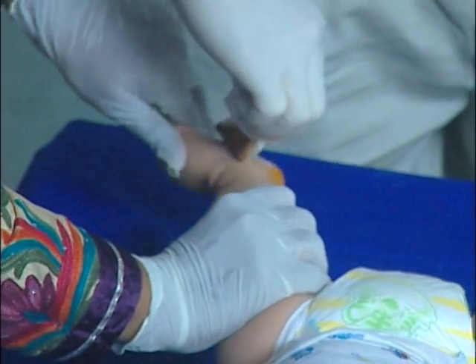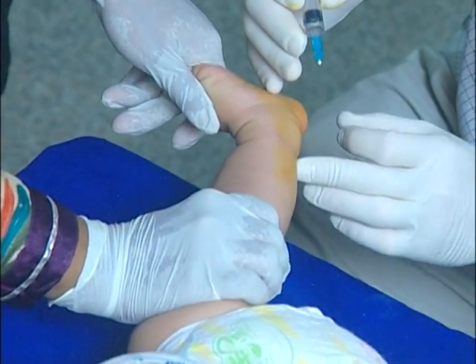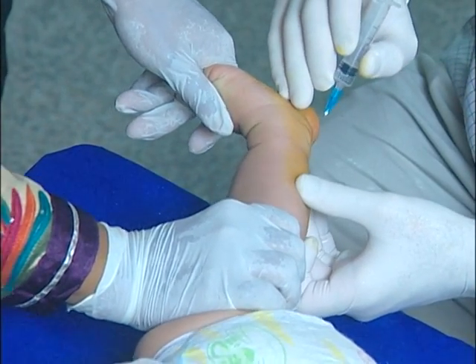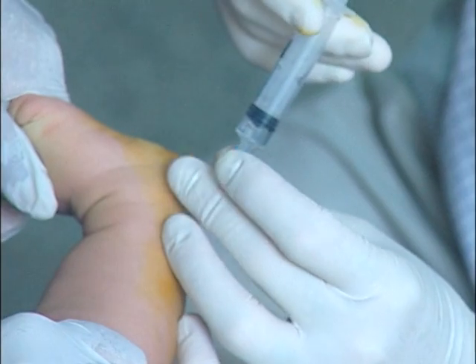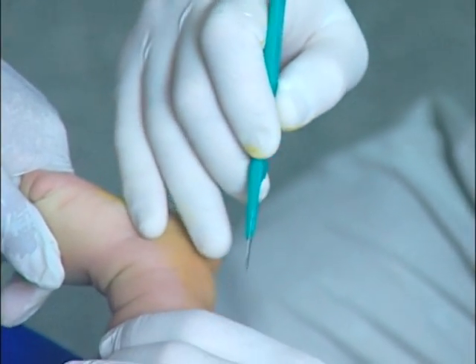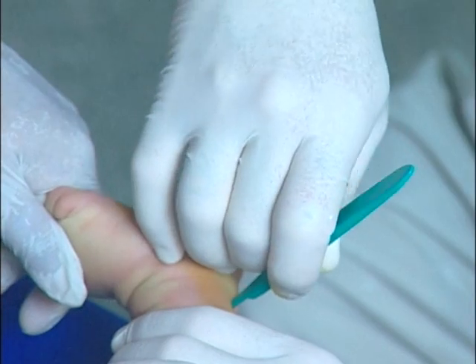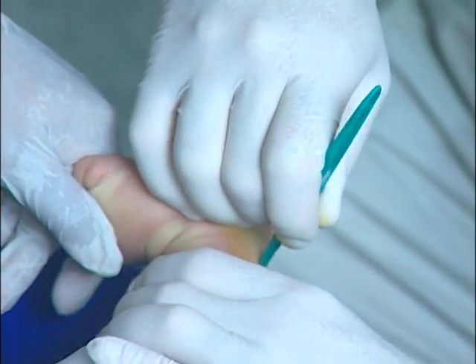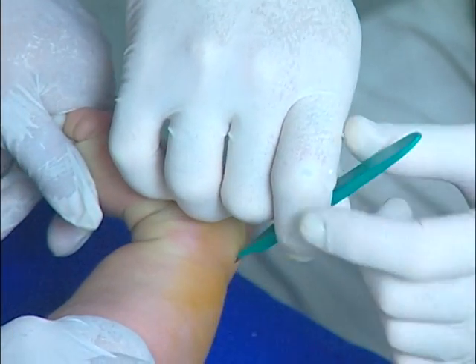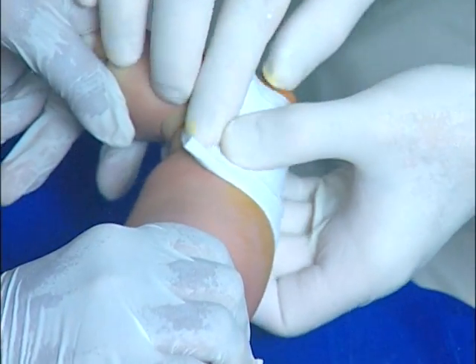The first stage is the application of antiseptic to the area. A small volume of local anaesthetic, 0.5 to 1 ml, is then instilled at a position 1 cm above the insertion of the tendo-achilles into the calcaneum. A 15 blade is then inserted parallel to the tendo-achilles and at a 45 degree angle. It is then rotated 90 degrees and pushed backwards affecting a complete transection of the tendo-achilles. As it does so, there is often an audible pop and 15 to 20 degrees further dorsiflexion should be obtained.